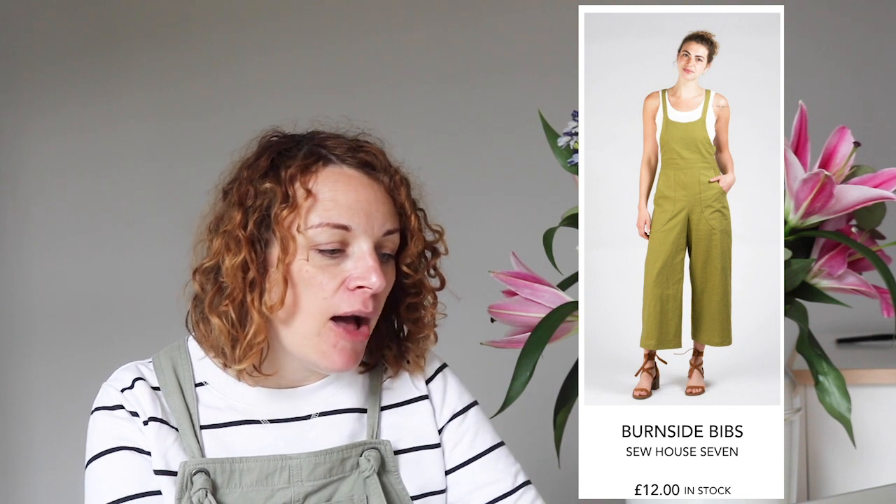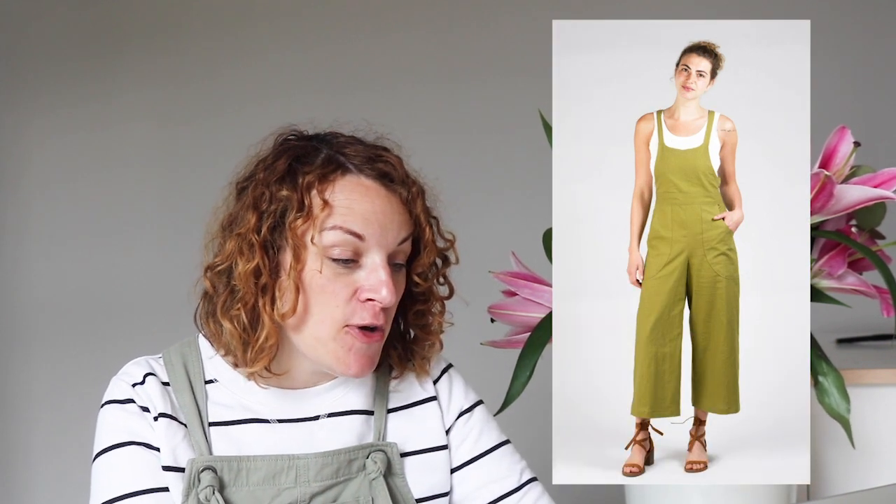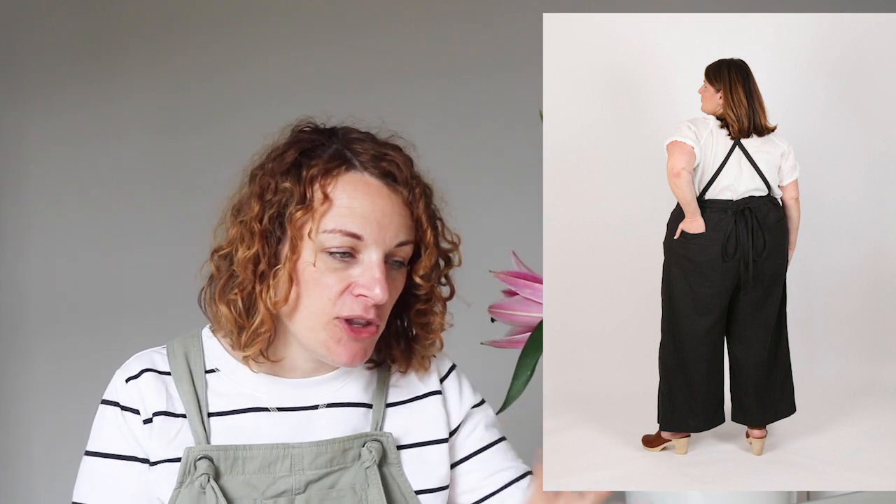Next up we've got the Burnside Bibs from Sew House 7. This comes in sizes 0 to 20. I put these in because they are a real cult classic within the sewing community — they've been around for a while but everyone really loves them. There are two variations: one version doesn't have the gathering at the back, and one does. I love the gathering at the back, but if you have been blessed with a larger bottom, that might not be the most flattering option — you might prefer the other one.